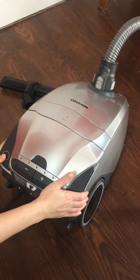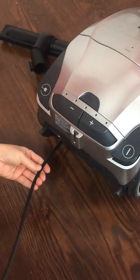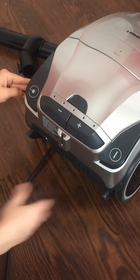Today we're reviewing the Oric Venture Pro Bed Canister Vacuum. This canister vacuum comes with a 22-foot cord which you can retract by pressing this button. We're not going to retract it though because we have it plugged in for a demonstration.